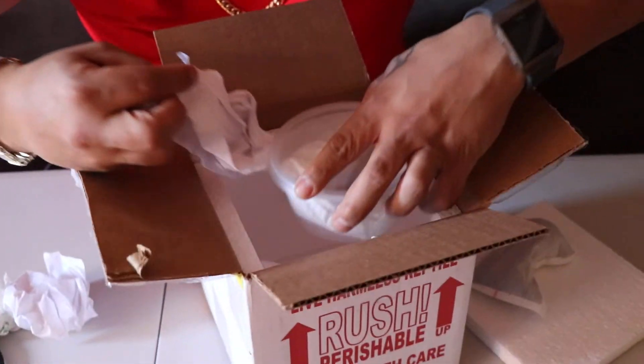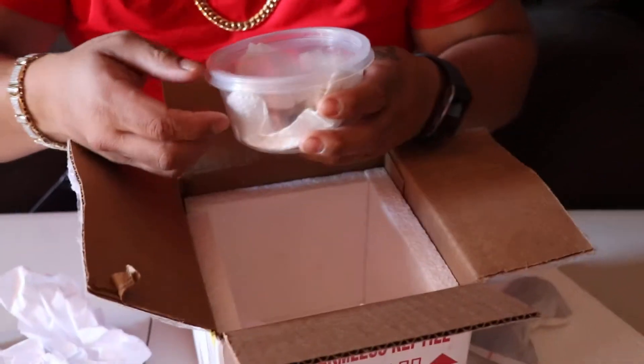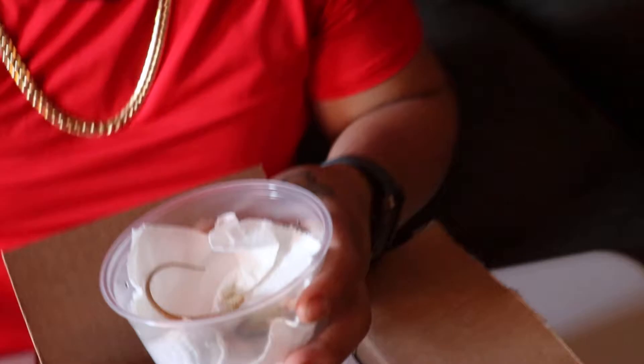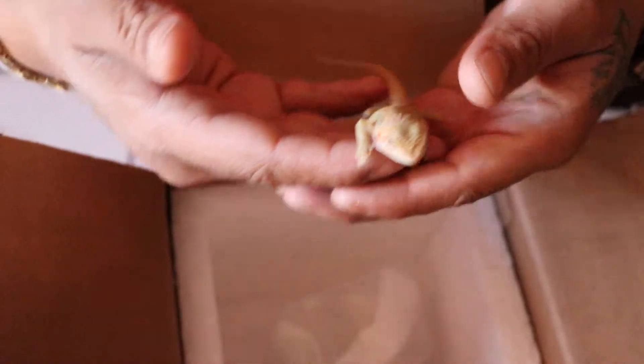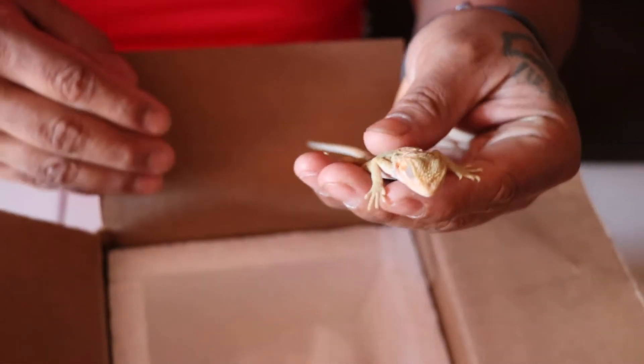And here he goes — looks good, still a baby. Wow, looks very nice. As you can see, he came still warm.